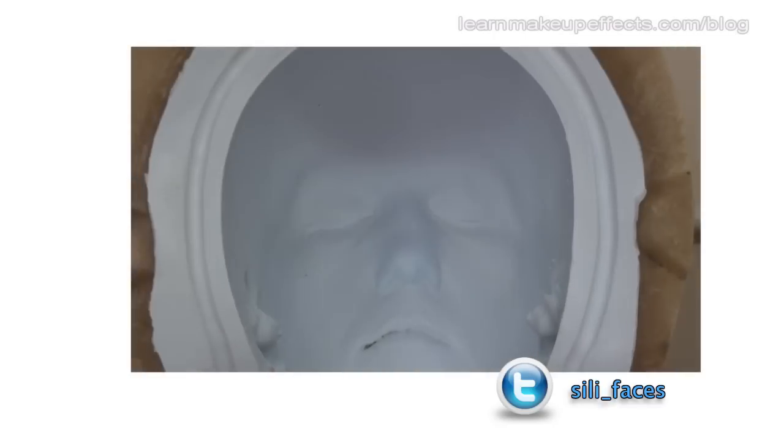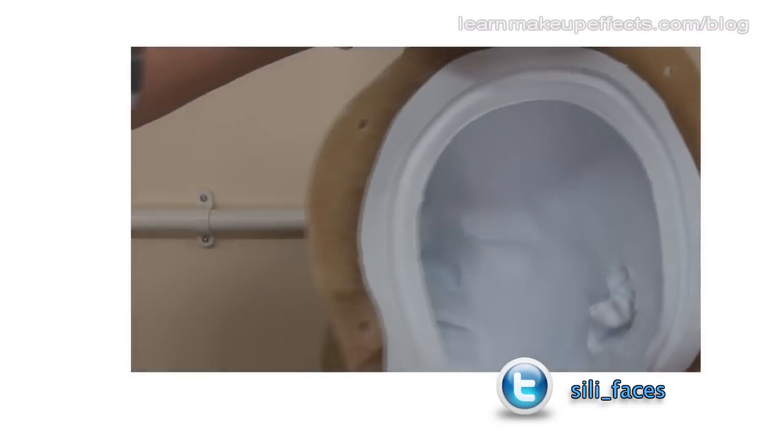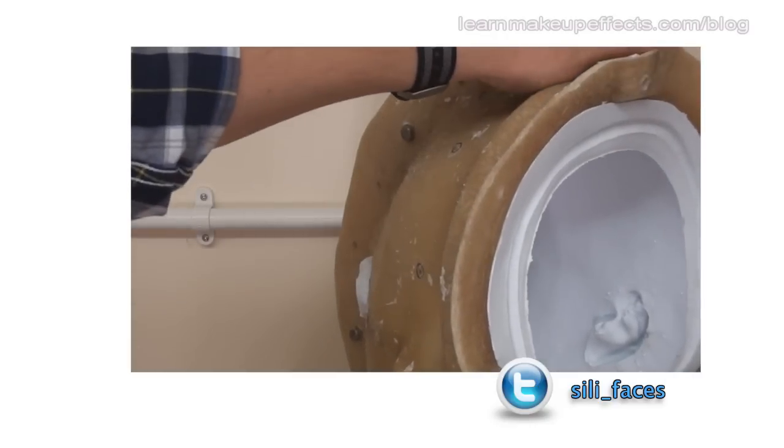Hello, this is Stuart Bray back with the third and final part in this series looking at making a mold using fiberglass and silicone.